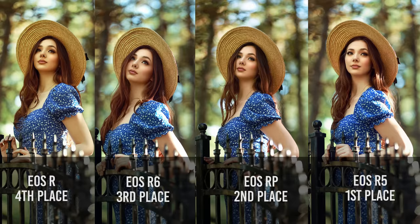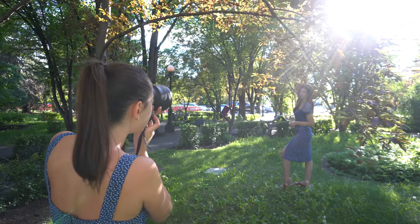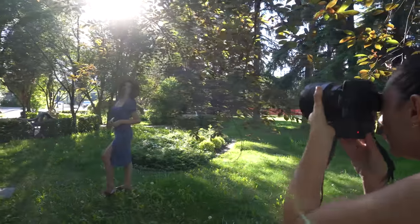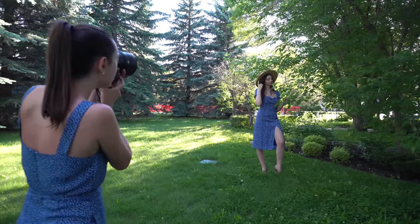In conclusion, my personal rating puts the R in last place, then the R6 and RP tied in second — it might be surprising, but I really love that camera and you can't beat the price. And in first place, the R5. This is my main camera; it ticks all the boxes for me, even though it's very pricey. With all that said, can you still take awesome images on any of these cameras? Hell yeah — I've produced great images with all of them, and side by side I don't think you'd be able to tell which one was taken with which camera. Let me know which one you have or are eyeing, and I'll have more gear reviews coming up soon. Give this video a like, subscribe, and I'll see you in my next video!